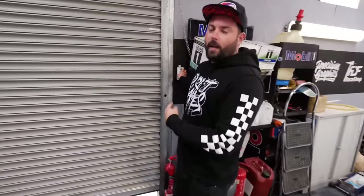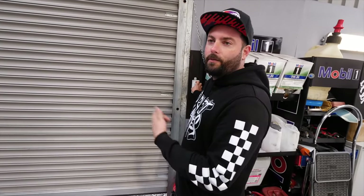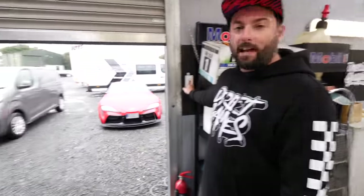Our door is fixed as well — it broke during the week, it would go up but not come down. Wayne came over and fixed it in an annoying 30 seconds after we'd been using a chain for like three hours to get it down. After Dub Shed, our next big show is Modified Live at Mondello Park as part of Drift Masters — keep an eye on socials for tickets, it's going to be a massive event.